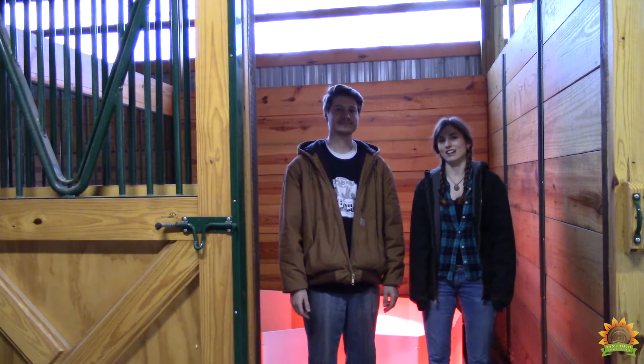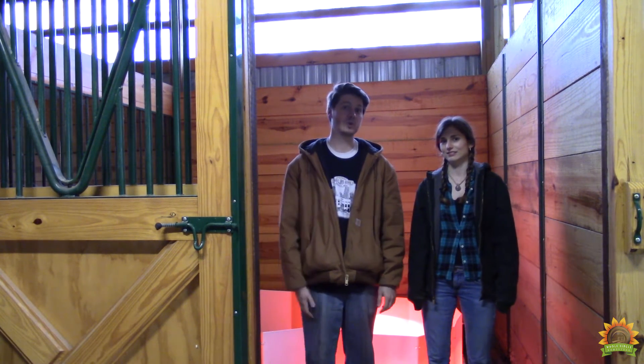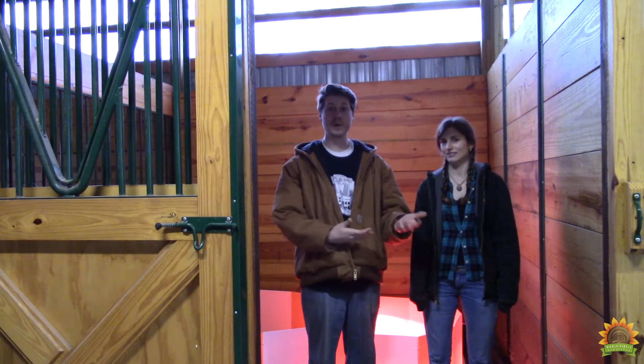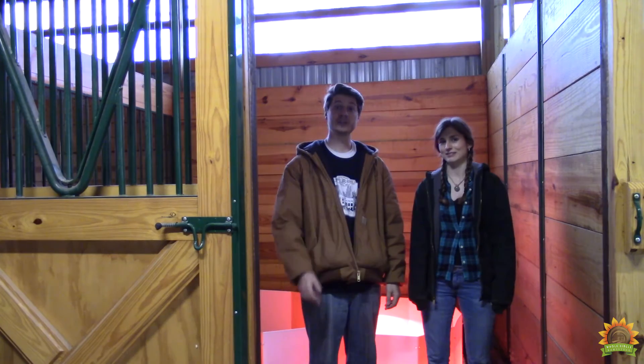Thanks for joining us today. We had fun building a brooder with you. Please like and comment on the video — we really do appreciate it, it helps out the homestead. Please subscribe and join the Wholesome Homestead community. Check out our website and see what else we're up to. Check out our next video, a first day in the life of a chick. We'll see you next time.